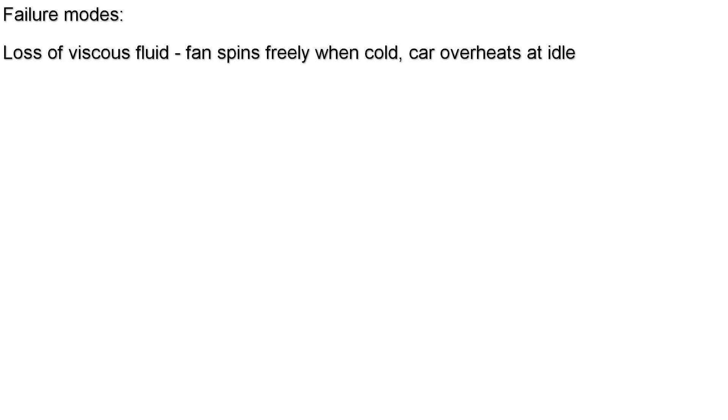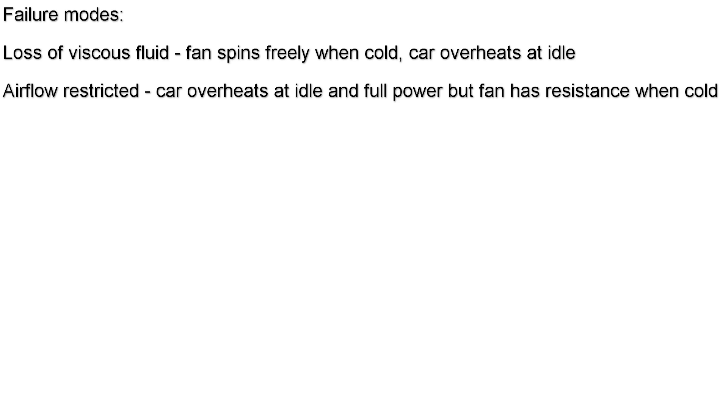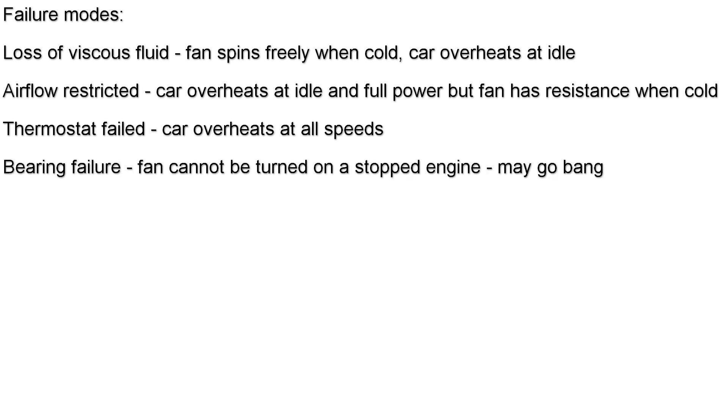To summarize the four failure modes: if you lose viscous fluid, the fan spins freely when cold and the car overheats at idle but not when running. Restricted airflow presents the same symptoms but the fan has resistance when cold. Thermostat failure causes overheating at all speeds — very dangerous. If the bearing seizes, the fan cannot be turned on a stopped engine and may shed the blades.